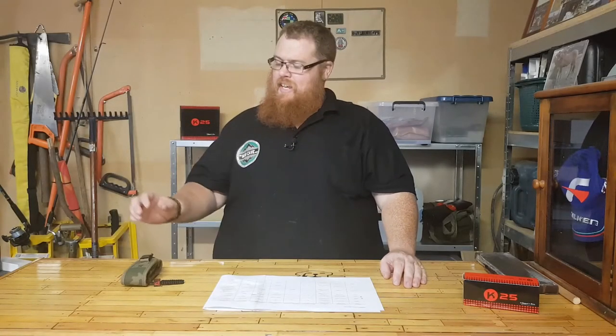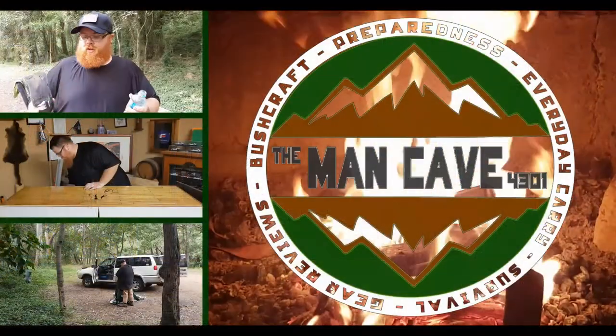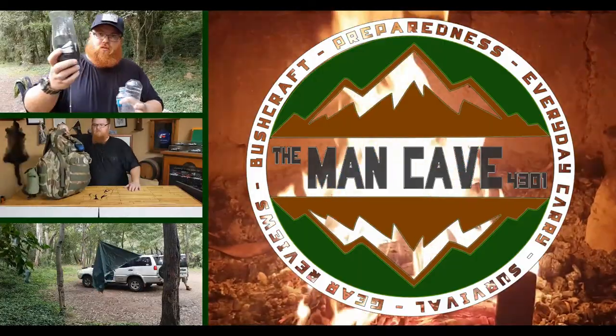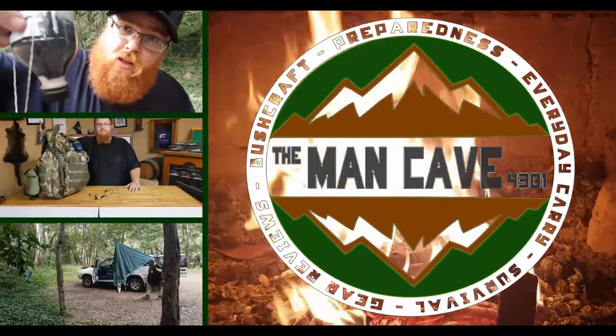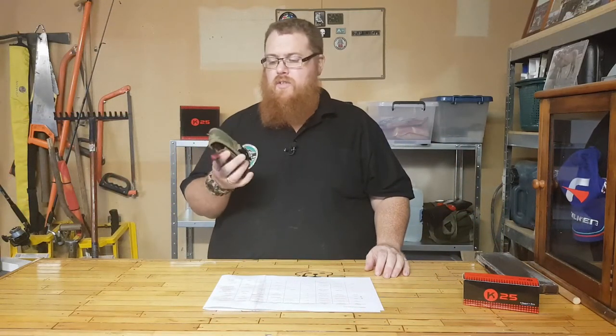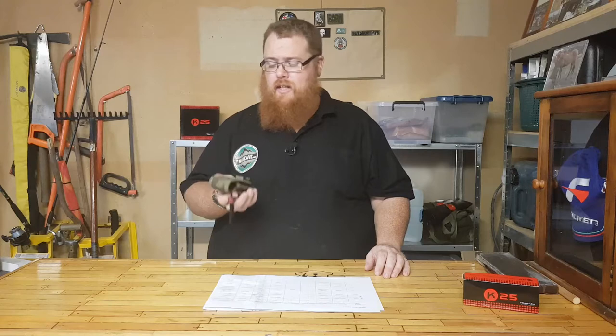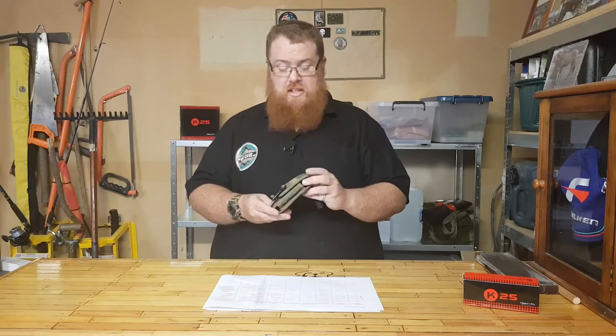Hey guys, welcome back to the man cave with Big Care. Thank you very much for tuning in. This episode we're going to go over the K25 tanto folder. Blood Vein Industries have sent me these knives, but this is the one that I purchased myself. It's a tanto blade — my first tanto blade — and let's get into it.